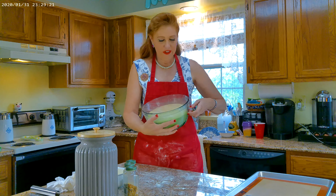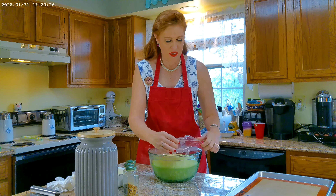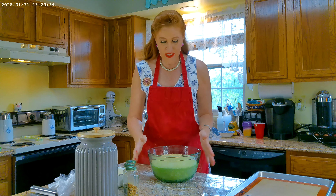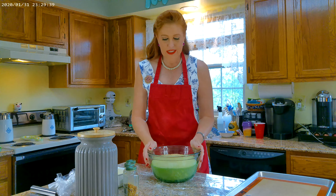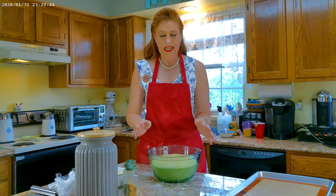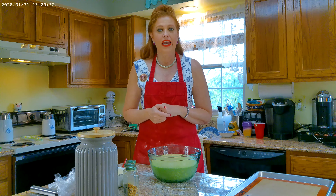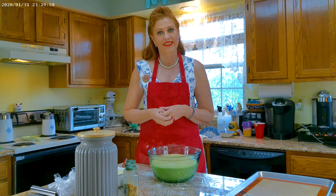My bread has finished rising and it is beautiful. You can use regular yeast or cake yeast if it's available where you live — I can't always find it here in Pennsylvania, so I prefer the quick-rise yeast. The dough looks fantastic — it's nice and shiny. Now I'm going to take the dough and transfer it onto a floured surface — I use a granite countertop — and start to form the dough rolls for the buns.